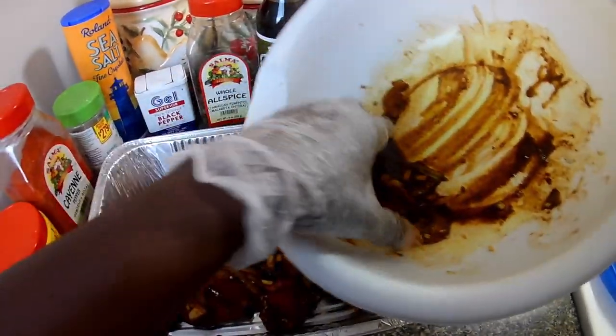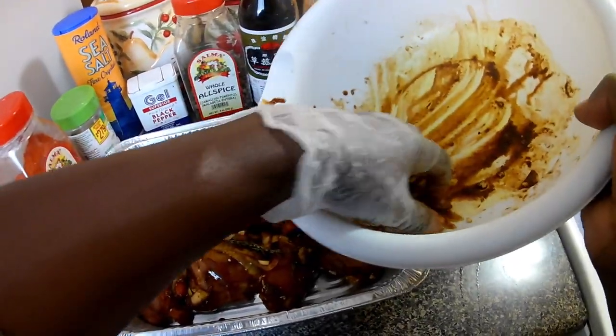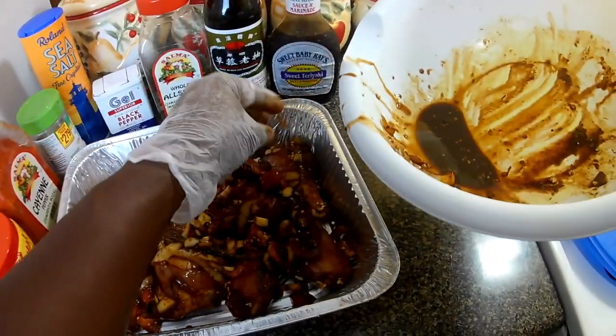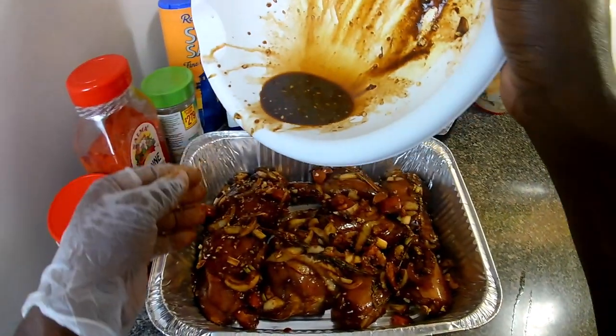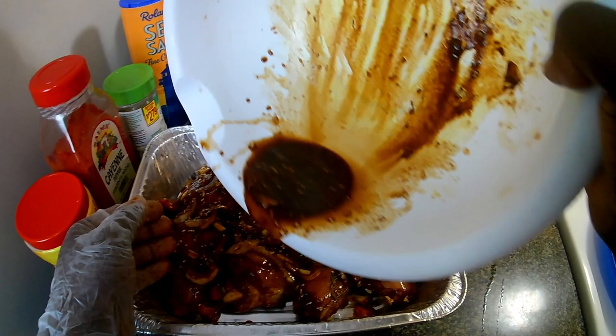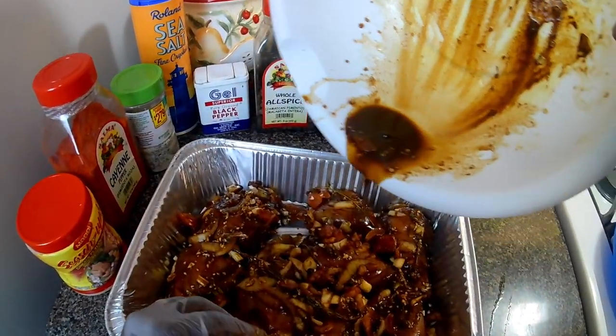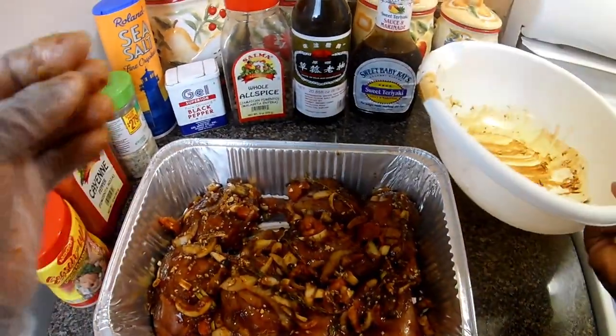I just want to put this all over it. Now guys, I deskinned my chicken — you don't have to take the skin off, but if you prefer you can leave it on.